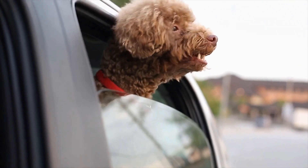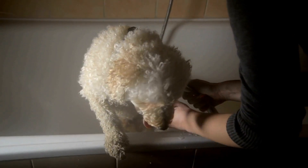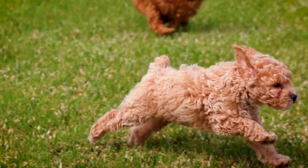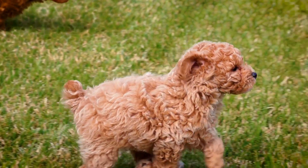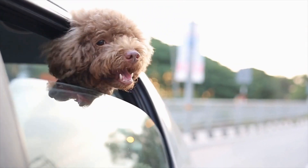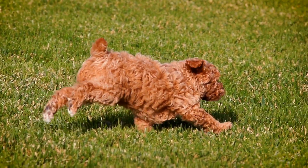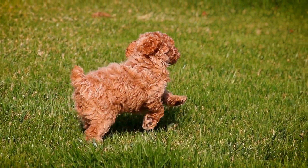Furthermore, this game offers an opportunity for socialization. If you organize a Poodle Musical Chairs playdate, your poodle will have the chance to interact with other poodles and their owners. This socialization is essential for their development, helping them become more comfortable and confident around new dogs and people. Lastly, Poodle Musical Chairs is an excellent form of exercise for both you and your poodle. Running and moving around during the game will help burn off excess energy, promoting overall fitness and well-being for both of you.